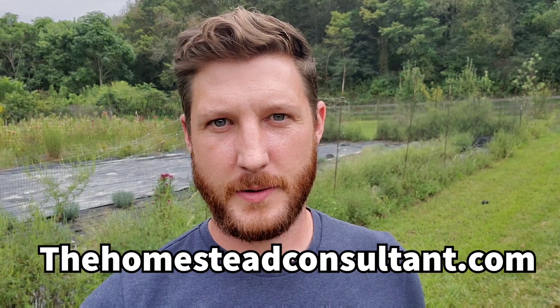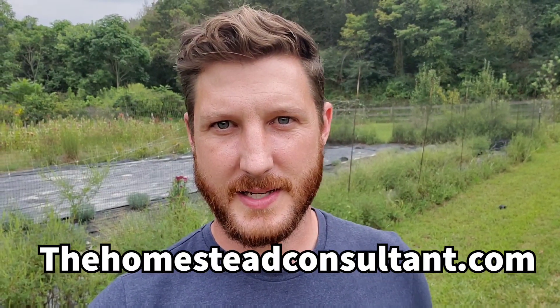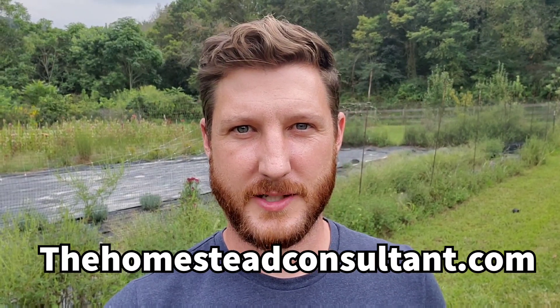You can find my information at thehomesteadconsultant.com. My contact information is there, my pricing is there, my packages are there. Go ahead and check that out if you'd like help. Thanks so much for watching.